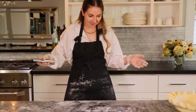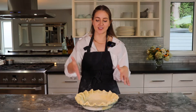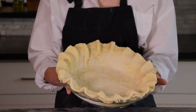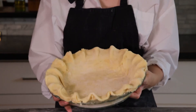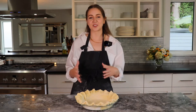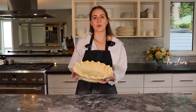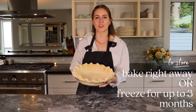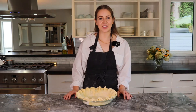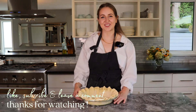I never said making pie dough was a clean process! There you have it — our pie crust in our pie dish without too much fuss. Don't get too caught up in making it absolutely perfect; it's meant to be rustic. Be easy on yourself — it's really all about how it tastes. If you're not baking it right away, wrap it up well with plastic wrap and store it in the freezer for up to three months. Thanks for watching — we'll see you in the next one!